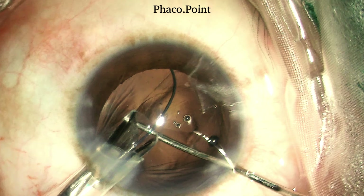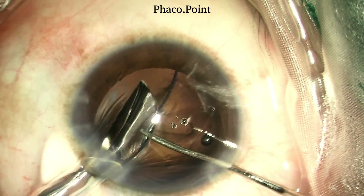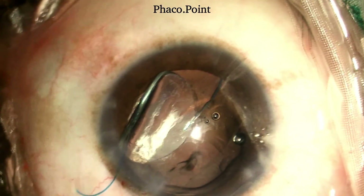Once the trailing haptic has found its place in the ciliary sulcus, it is extremely easy to dial the rest of the IOL within the ciliary sulcus. With the leading haptic now in the ciliary sulcus, the rest of the optic and the trailing haptic are injected into the eye. While injecting the optic, it is very important to support it with the Sinski hook held behind it. The optic may need to be rotated to enable it to achieve its perfect orientation.